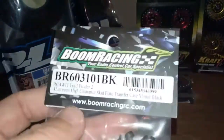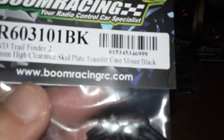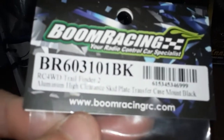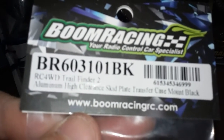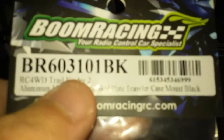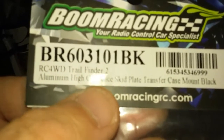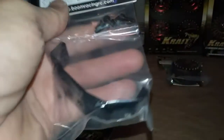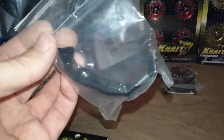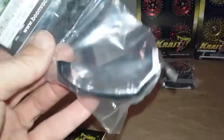This little guy — Boom Racing aluminum high clearance skid plate transfer case mount, black, part number BR603101BK — Trail Finder 2. That is much needed. You've probably seen in all my videos all the times I've been snagged on my transfer case skid plate. This is a low-profile skid plate mount.